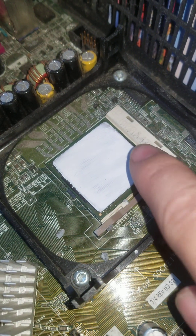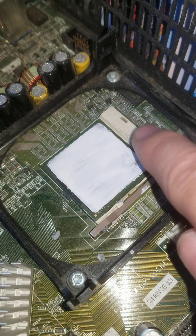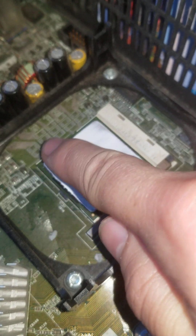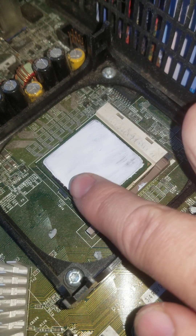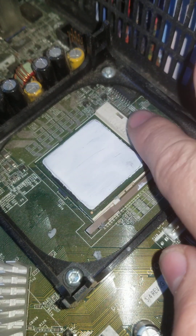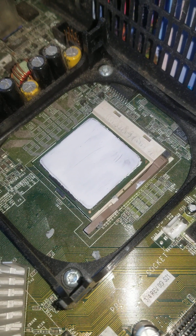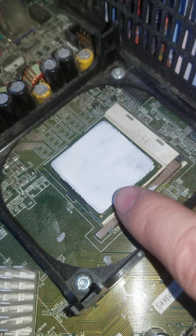Once you've done that, the consistency should be not too much but also not too little. If you look at the CPU itself, you can see your fingerprints — it's covered, but you can still just see underneath the heat sink compound. Just enough.